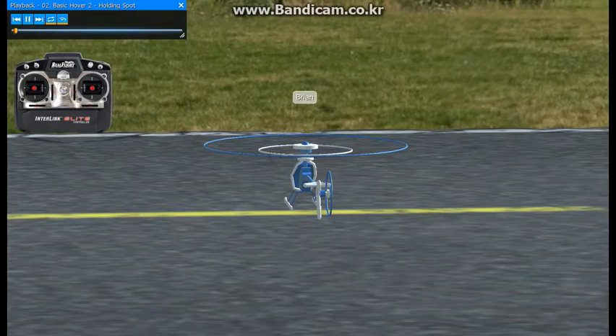Now let's get you up and hovering. Take the left stick and start moving it up — this is the throttle stick. You'll see the blades starting to spin. Bring the stick up slowly.